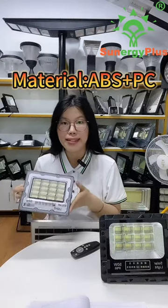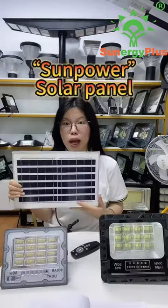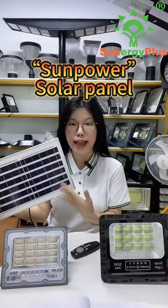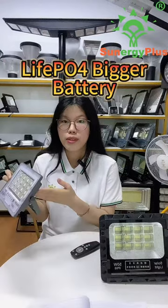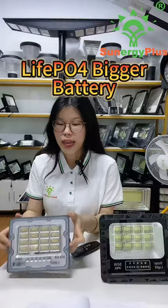This product's materials include ABS and PC. This is the sun power solar panel of it. It can charge the sun energy faster. This product uses the LiFePO4 battery for a bigger battery so that it